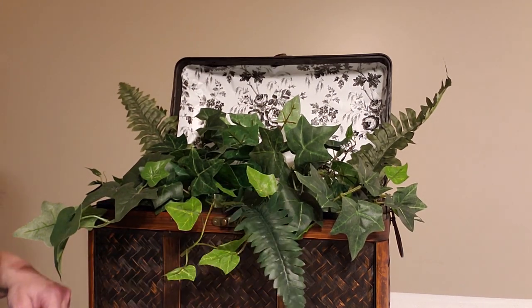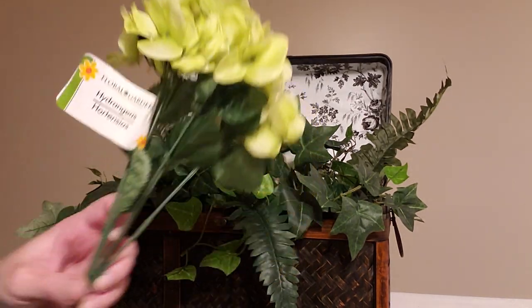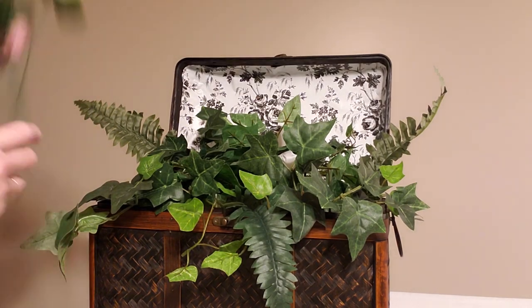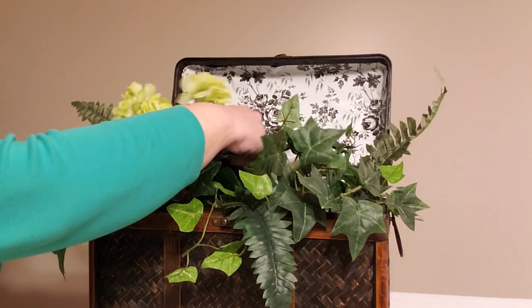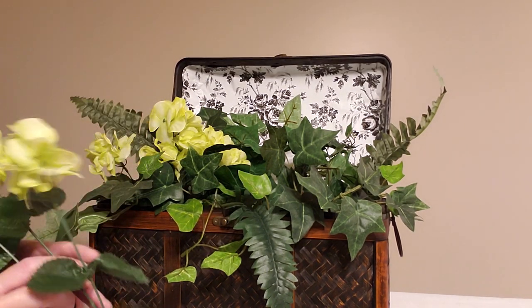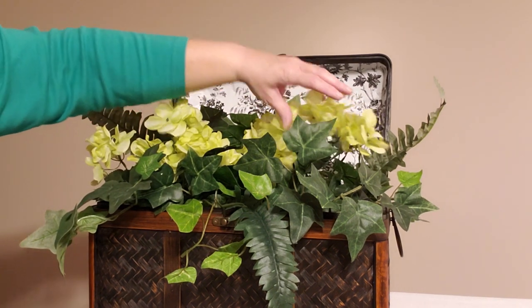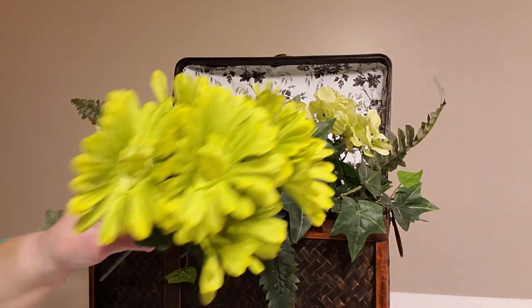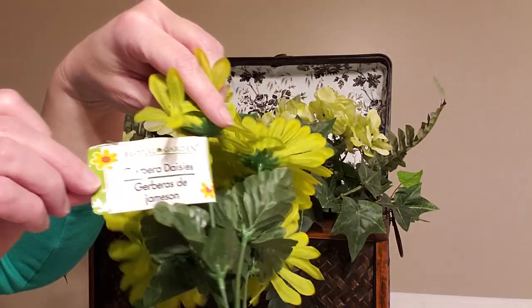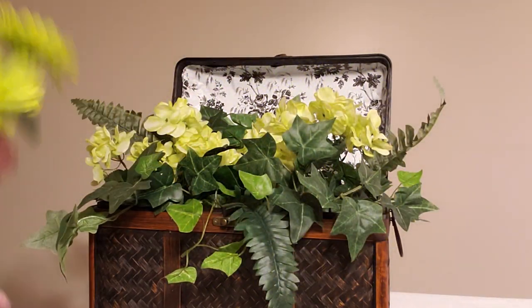That's looking pretty good as far as the greenery goes. Now I have some green hydrangeas from Dollar Tree. I'm going to leave them all on the stem but spread them out a little bit and add that whole bunch right in there. I'm going to do the same on the other side, trying to keep everything looking very symmetrical. I like all the different variations of green we have going here. Now let me take this tag off from these daisies and add these in — just one more type of green. I'm going to put that whole stem of the daisy bush right down in the center.